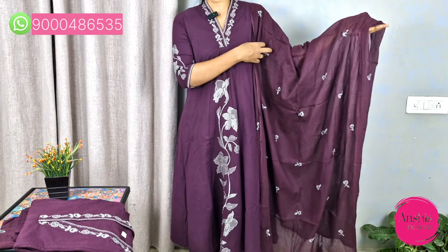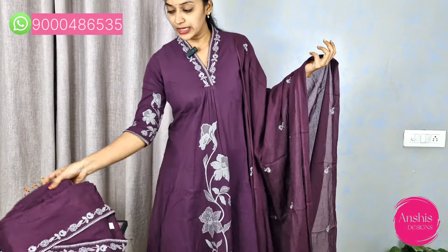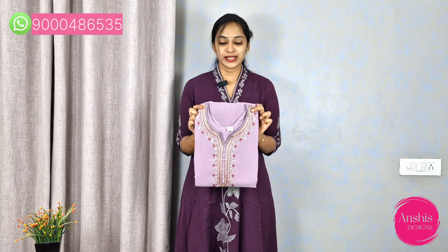This is the length and width, the color part, and the bottom of the self flow. This is the straight pant. It is available in sizes M to 3XL. This is the size of the part.